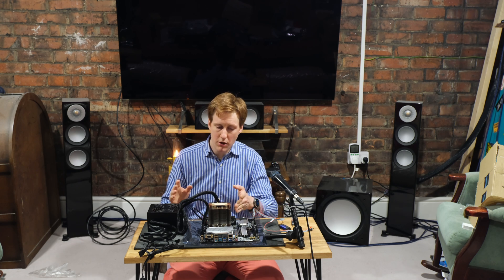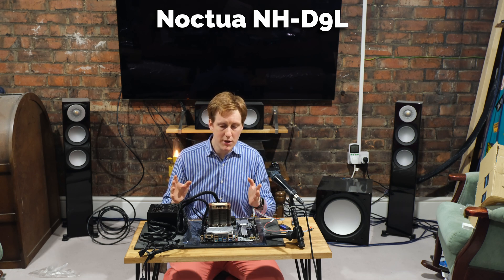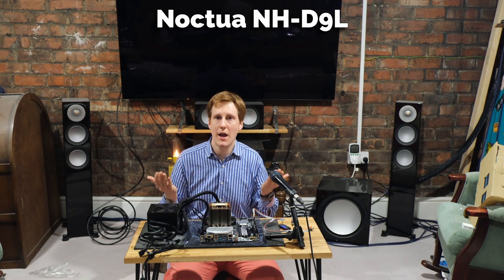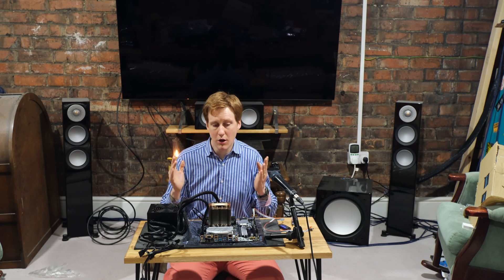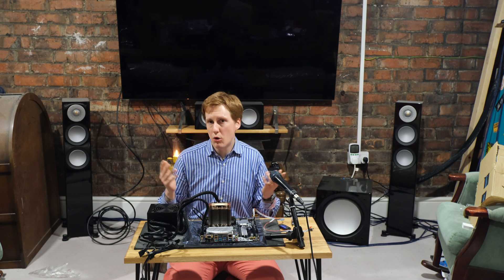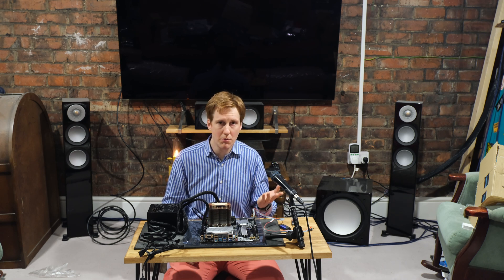Once I got the CPU in place I fitted the Noctua NHD9L. This is probably a bit premium for this build, but this machine is going out in the field and I won't be present to fix things if they go wrong. I love Noctua kit — I use it in all my builds — and I know I can confidently deploy it and the chances of anything failing are really slim. Bear in mind this is a 65W TDP CPU and for its intended use as a NAS it will barely be drawing any power.